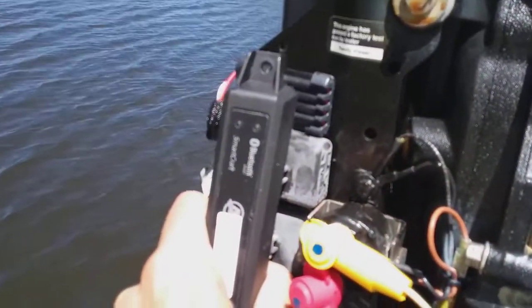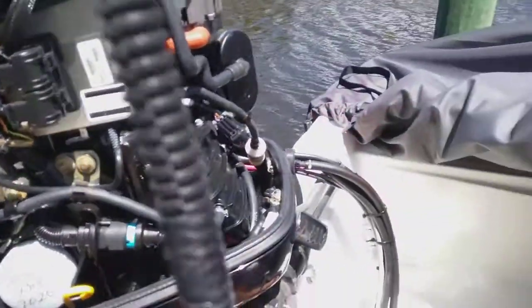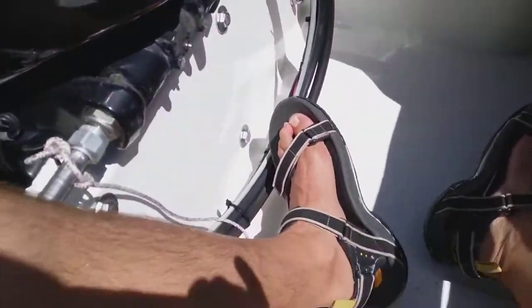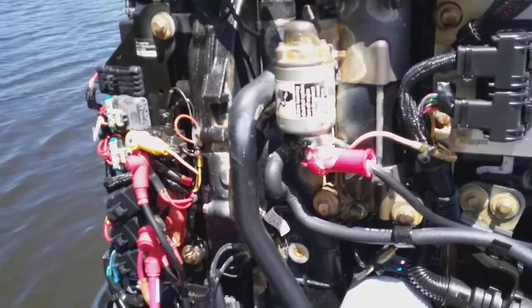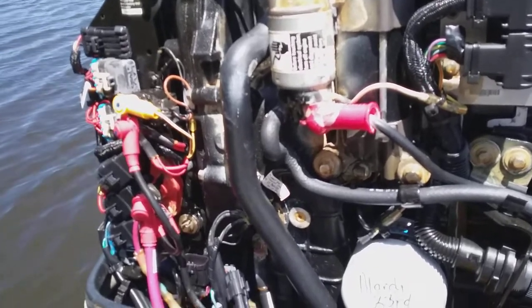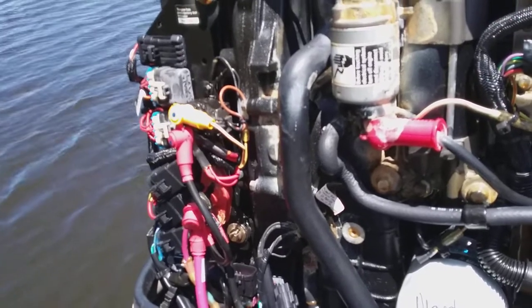You can even see the power light to test it before you put the cowl back on when you hit your key. As soon as you hit your key and it goes live, you don't even have to run the motor. You can just download the app. They require you to register, which is not a big deal.